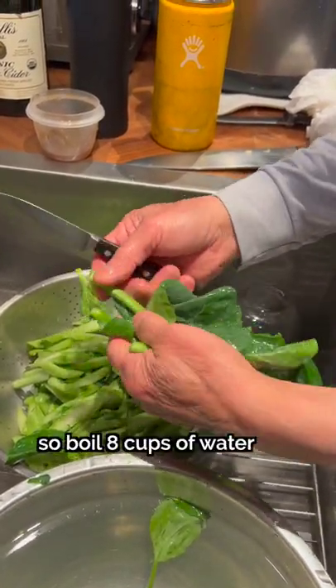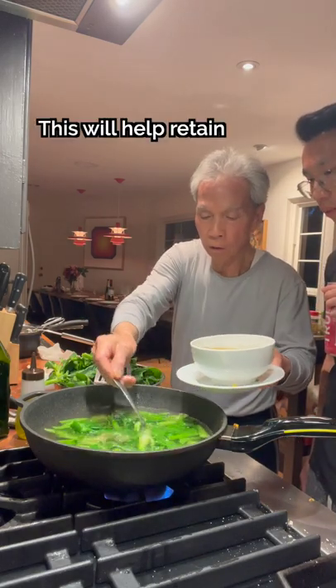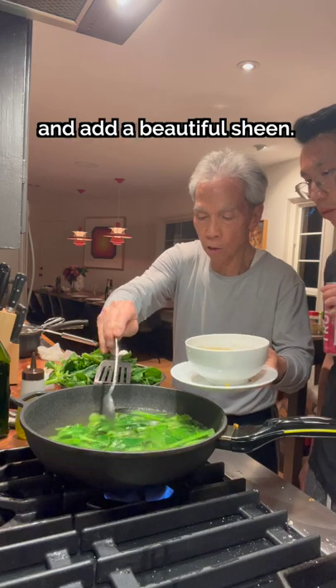They'll need to be parboiled first, so boil 8 cups of water in a wok and add 1-2 tablespoons of oil and 1 teaspoon of salt. This will help retain the vegetable's fresh green color and add a beautiful sheen.